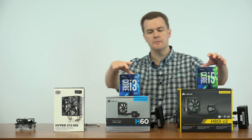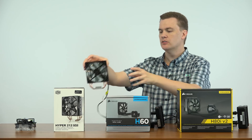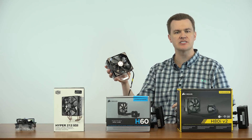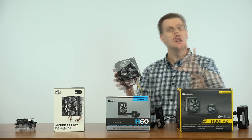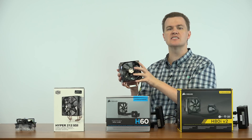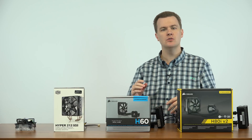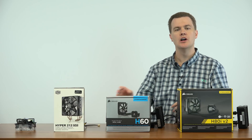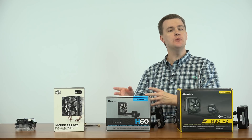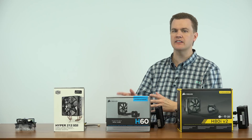Now, some people may want to buy a fancier cooler because they prefer the aesthetics of it. This, for example, is big and beefy looking and maybe you look at it and go, that just looks cool and I want an awesome system. Fair enough, that's fine, but just keep in mind that you're buying it for looks and not performance. The Intel stock cooler runs the Locked chips just fine. As far as temperature and noise go, the modern Intel stock coolers run the chips cool and they are quiet. If you end up with a noisy stock cooler, get the cooler replaced or something is wrong with it because they're very, very silent these days.